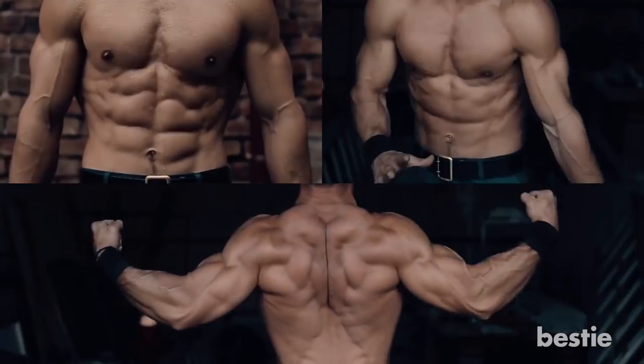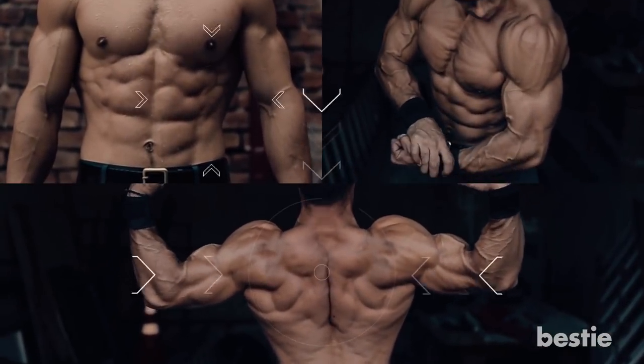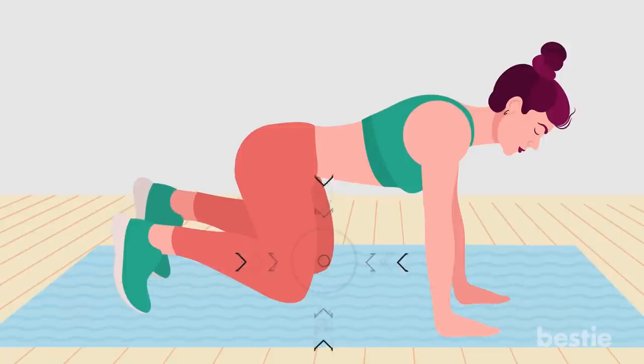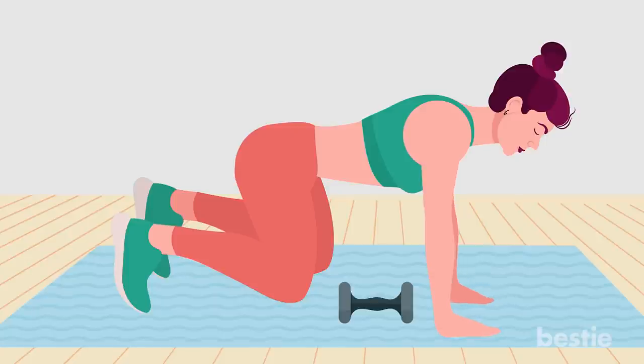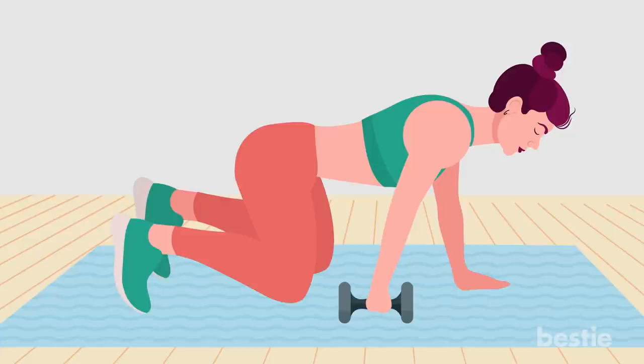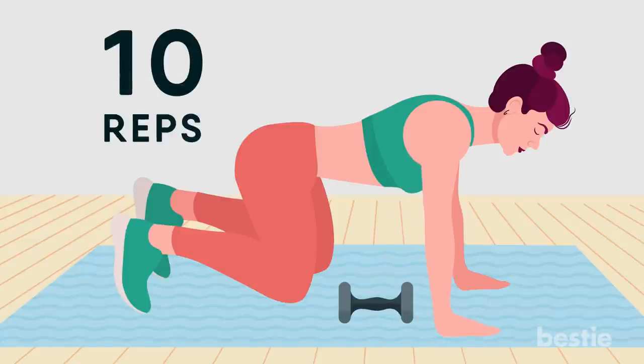Plank drag. This exercise targets your upper back, obliques and arms. Come down to your knees, setting them wide apart. Hinge forward to a plank position, keeping your knees on the mat. Place a dumbbell on the mat right above one leg. With the hand that's furthest away from the dumbbell, slide the dumbbell across the mat to rest above the other leg. Replace your hand on the mat. Repeat with the other hand, keeping the hips level while you pull. Perform 10 reps each side.